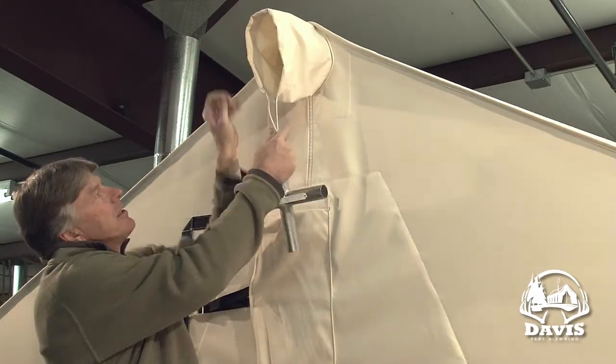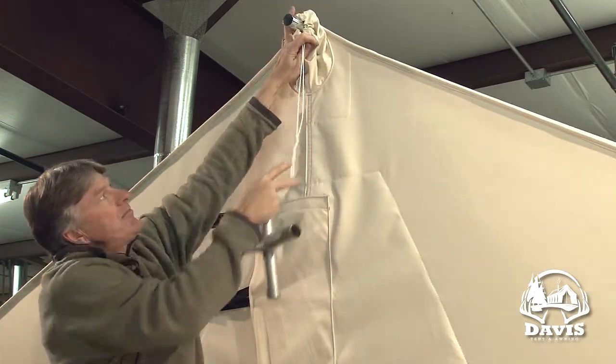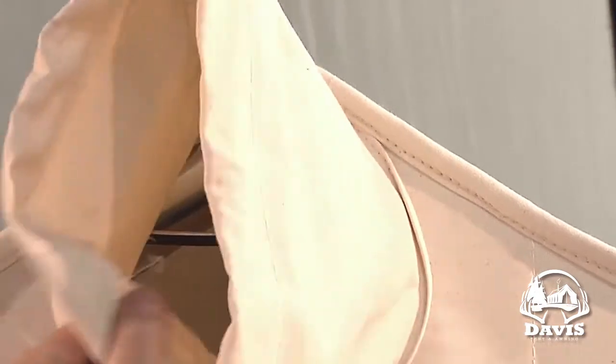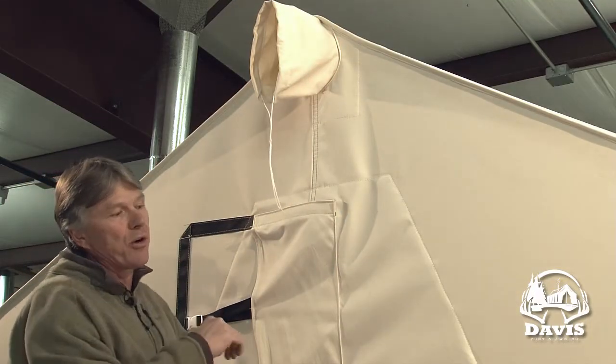The ridge pole sleeve, if you have that pole in there, can be sealed up around that as well. We also have a small version of these we call eaves sleeves, which are located on each side at the corners.